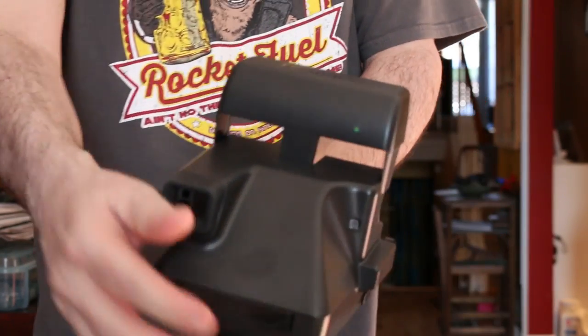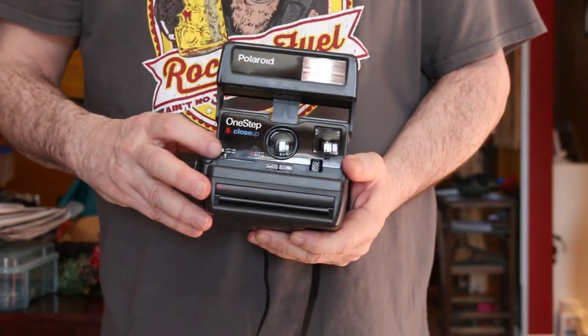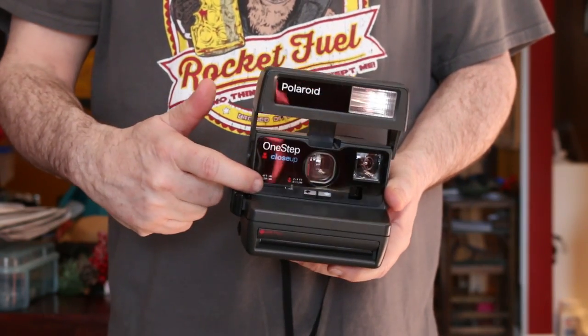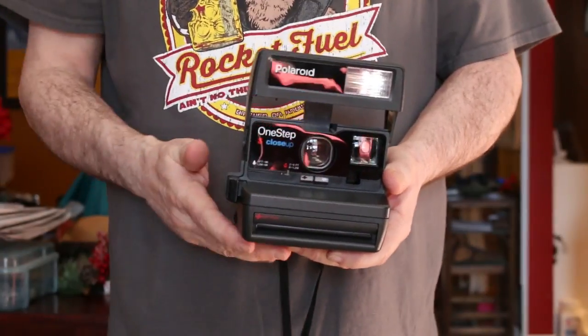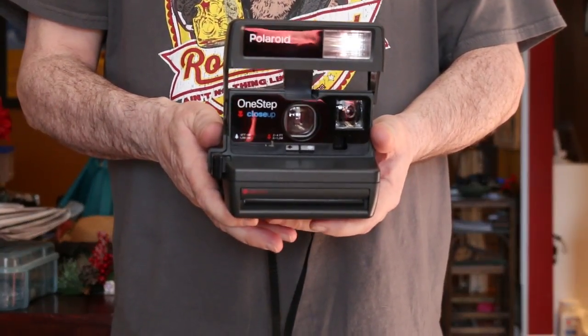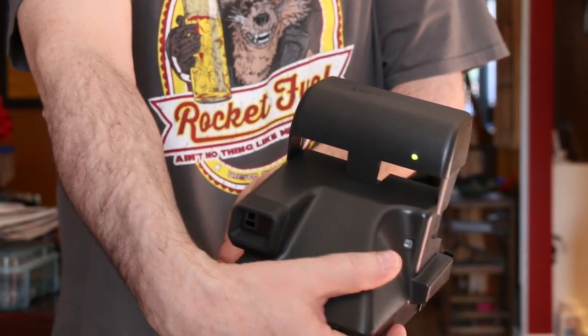While I'm waiting for this to go green, I'm going to show you that there is an option for close-up shooting. You just slide this forward and you can see that a lens goes forward to give you a close-up version on the camera. Now we're ready to shoot because it's charged.